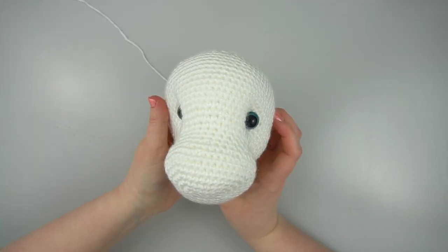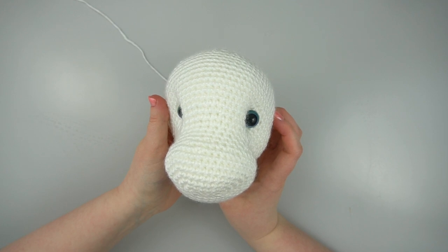Now you have nice cute indented eyes on your amigurumi project. Thanks for watching!